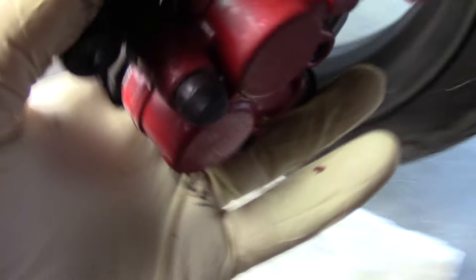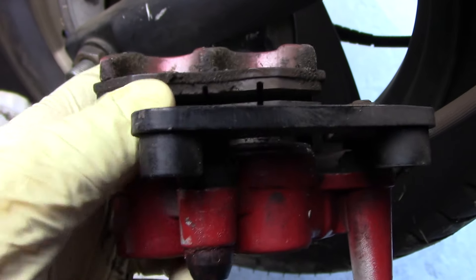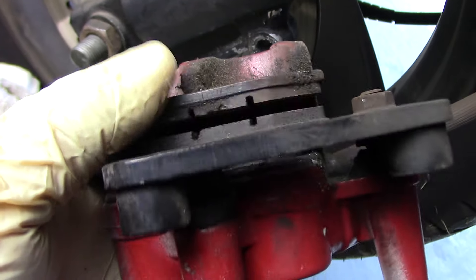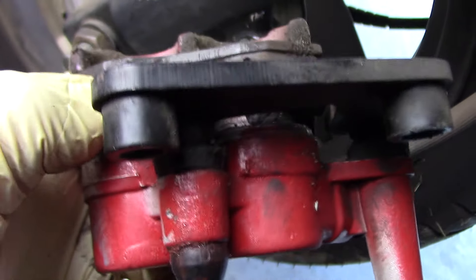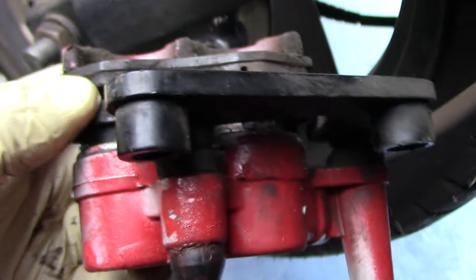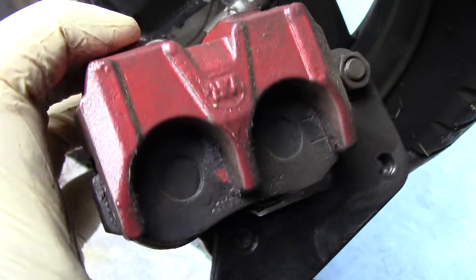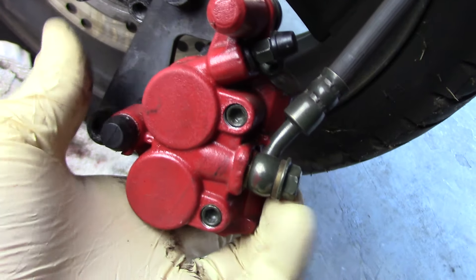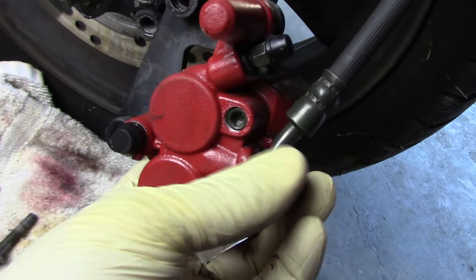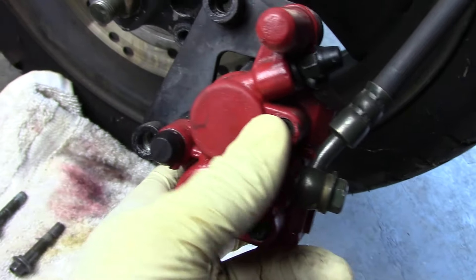I can look over here on this side and see I do have good pads — they're not the best, but the pads are freely moving, so they should be able to float. But again, they're not closing. So next I'm going to have to remove this banjo bolt. The brake fluid is going to run out, but I can see if there's an obstruction in the line, and if there isn't, that means the obstruction is somewhere in the caliper itself.